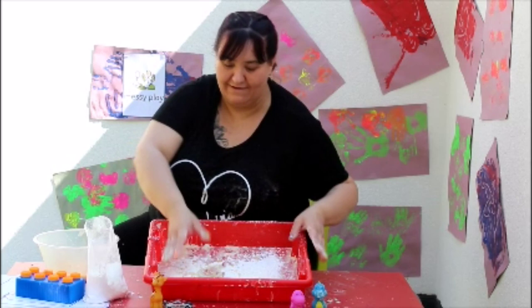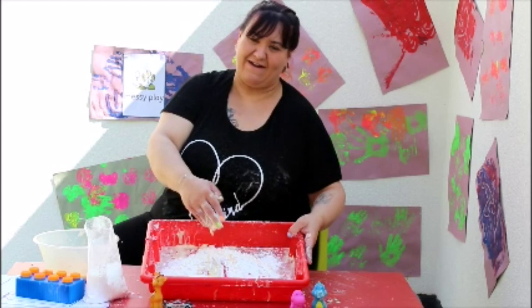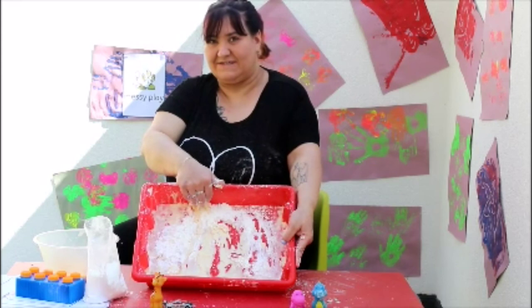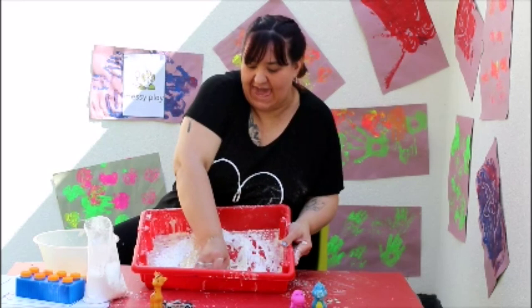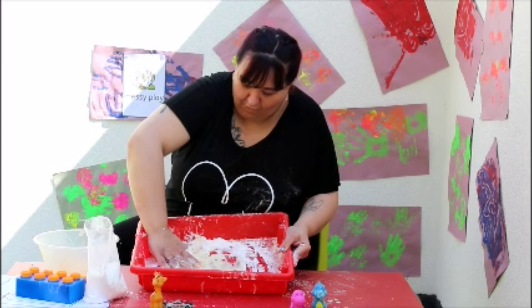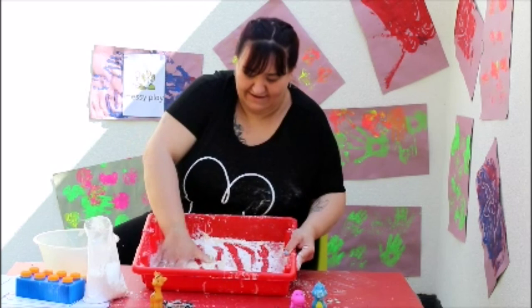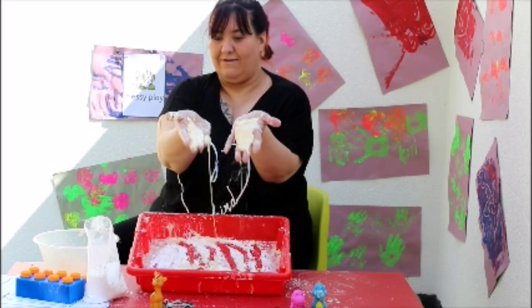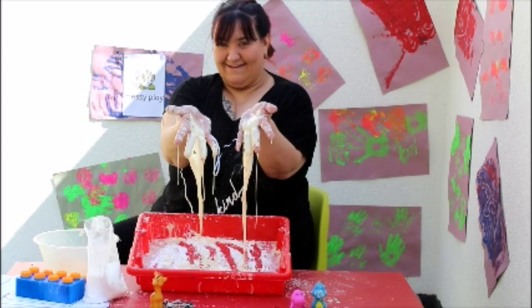Now it's time to get our hands messy again. In we go! We're going to mix the corn flour and the water together using all of your muscles. Really get in there. Mix it and mix it. Can you see? It's changing into a sticky gooey mess. Keep mixing until all the flour is into the water. It's really hard! When your corn flour is ready, you can bring it into your hand to make a ball, or you can let it run through your fingers in a sticky mess.